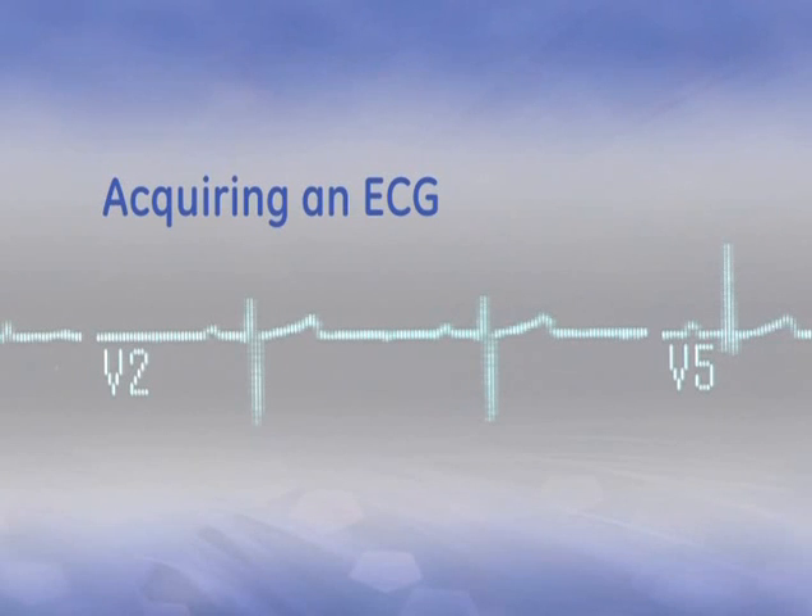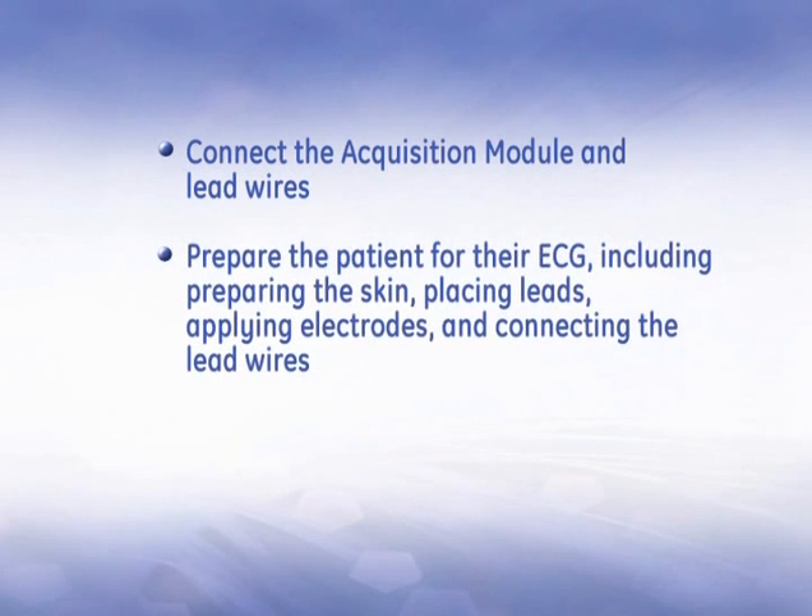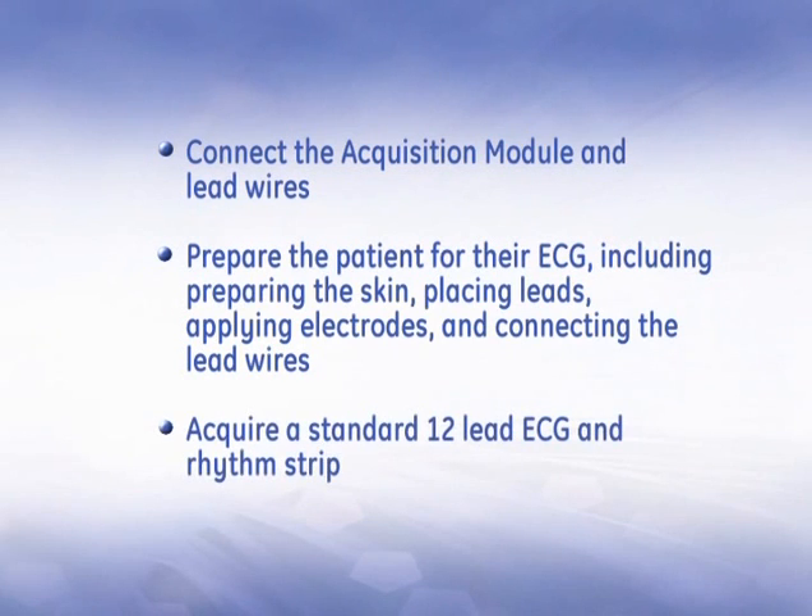You are now ready to acquire an ECG. In this section, you will learn how to connect the acquisition module and lead wires, prepare the patient for their ECG including properly preparing the skin, placing leads, applying electrodes, and connecting the lead wires, and acquire a standard 12-lead ECG and a rhythm strip.